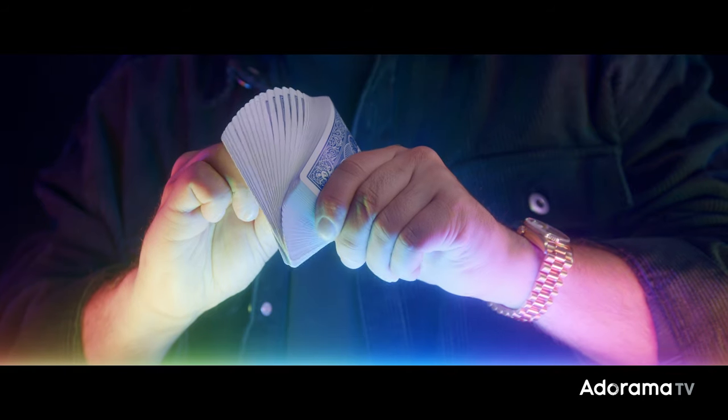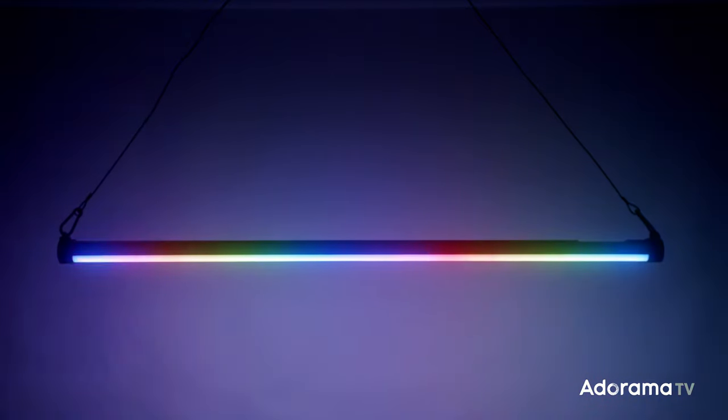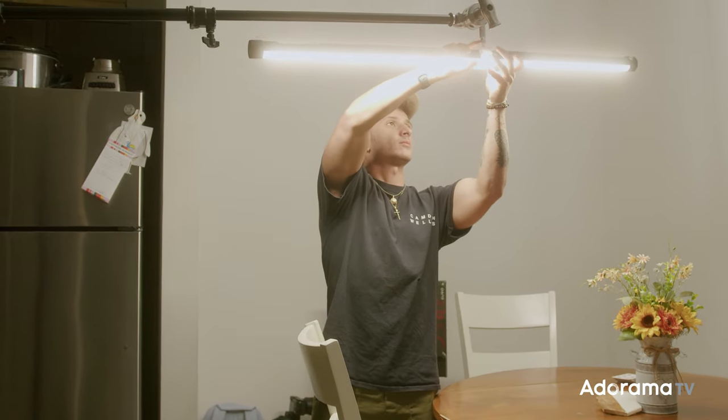Having been a big fan of the previous model Pavotubes, I was really eager to try out these newer models. Only having these for a few days now, I can already tell that the quality of these lights are way better than the original models — everything from the build to the light quality to the functions and features. Nanlite really stepped up their game and created a product that in my opinion can really compete with industry standard tubes like Quasars and Asteras.